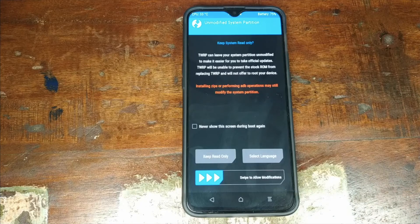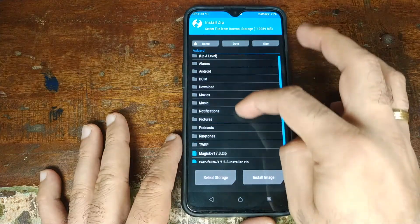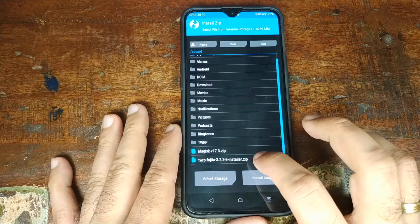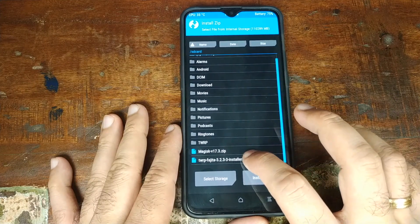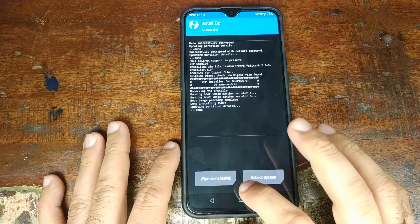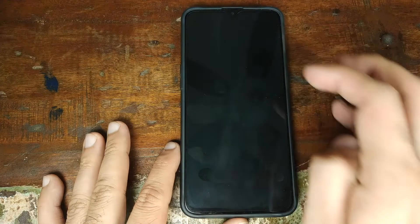Once your phone has booted into TWRP recovery, you can disconnect the USB cable from the computer. On this screen, click 'Keep Read Only'. Next, click on Install and navigate to the folder where you placed the TWRP installer zip file — in my case it's in the root of the OnePlus 6T. Select the twrp-fajita installer zip file and swipe to confirm the flash. Once the flash completes successfully, click the Home button, then click Reboot, and then click Recovery to boot back into TWRP recovery.